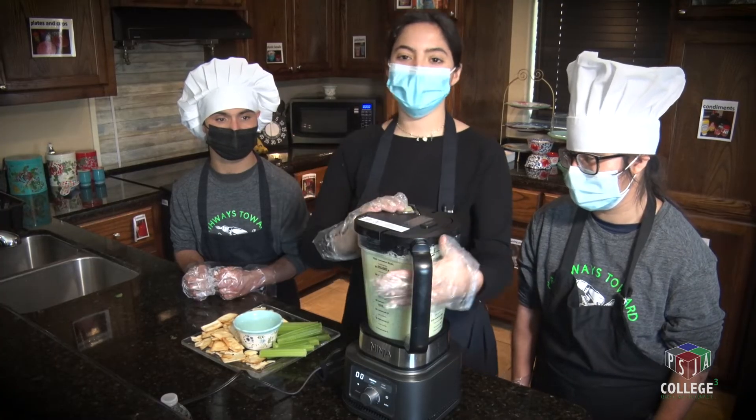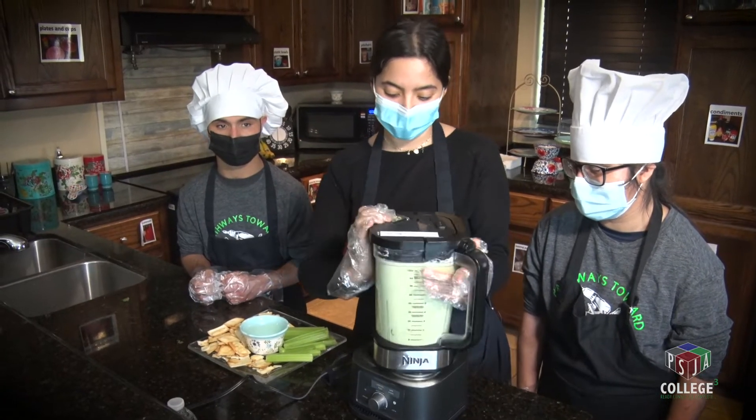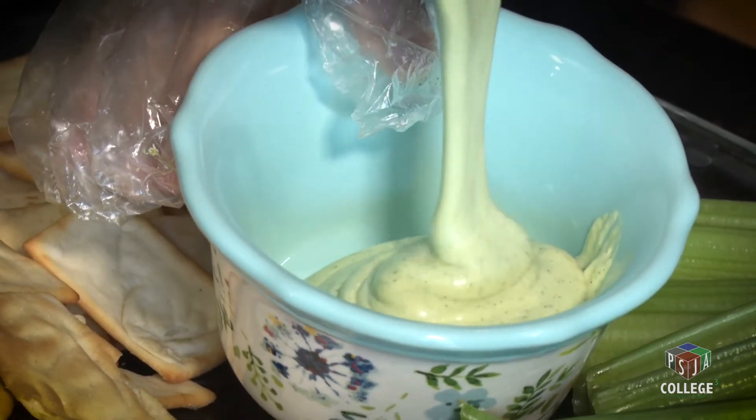Once we're done blending, this is the consistency we're trying to get. If you would like it more spicy, you could add one more jalapeño.